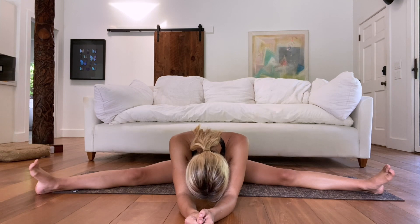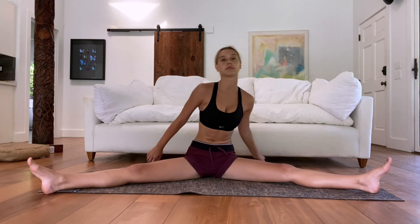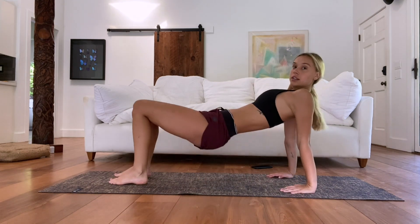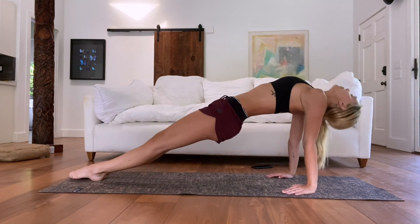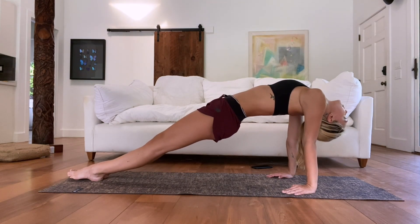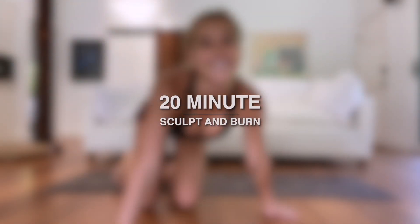Now go to the middle splits and lean forward. Breathe here, just releasing. Nothing too crazy in this stretch today, but letting your muscles let go a little bit is always good after any workout. Come up and we're going to do a nice lift — either do a half bridge lift or a full one: legs straight out, lift with your heels, and come up. This is also a strengthening exercise. Breathe, using those abs. And release — that was it, you guys! I love you!